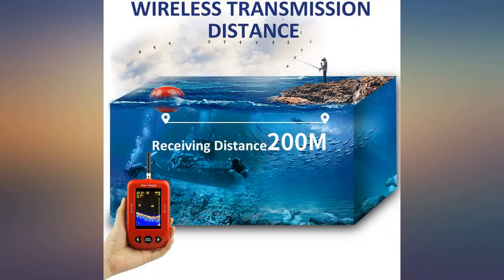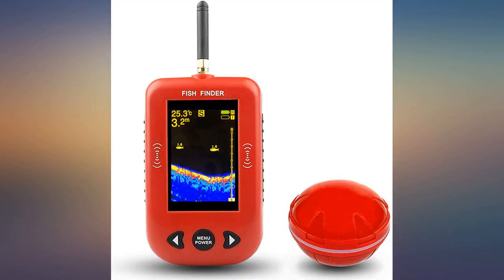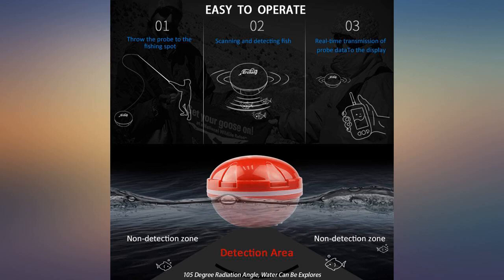We used it to measure the depth of our neighborhood pond — about two acres — and were able to just fling it out using an ocean shore fishing pole and heavy line. Tracked some fish while we were at it. Works as expected, finds fish. I've had no problems with the batteries. Great buy.